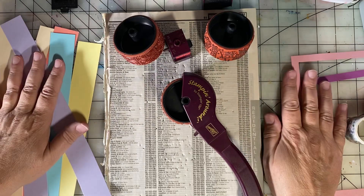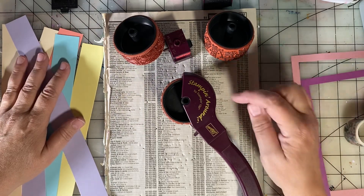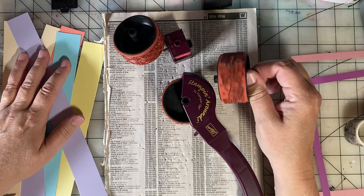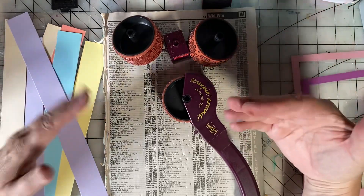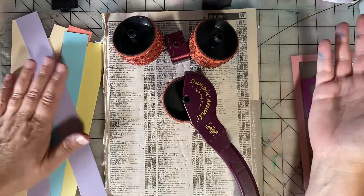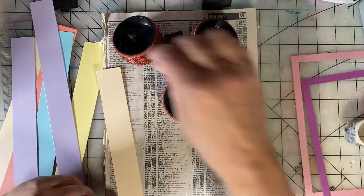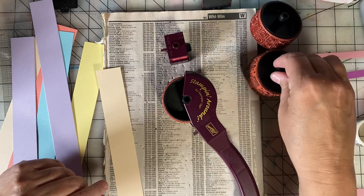I was recently cleaning out and organizing, and I found my collection of Stampin' Around wheels. These are wheels that I think mostly come from Stampin' Up. I've had them for a long time. I had to decide, am I keeping them? Am I going to let them go and pass them along? I decided to keep them, so since I'm keeping them, I thought let's just have some fun with them for Stamping Sunday.